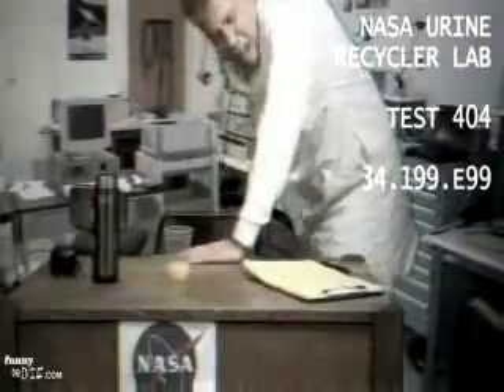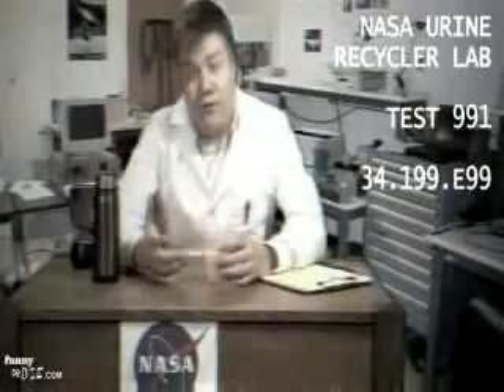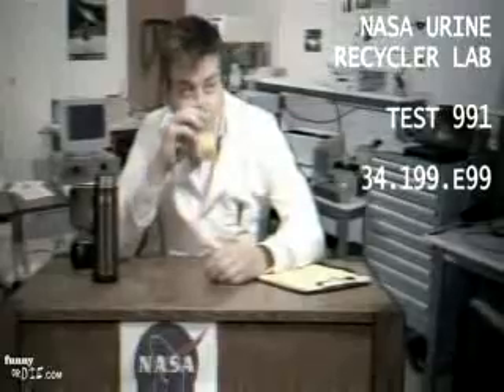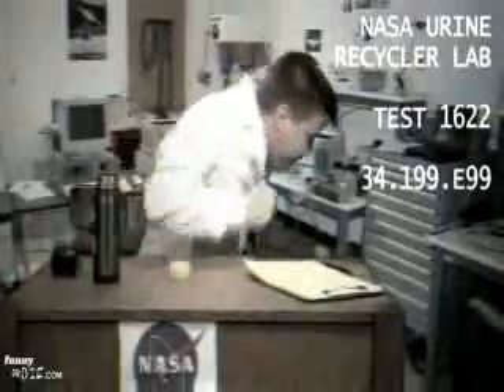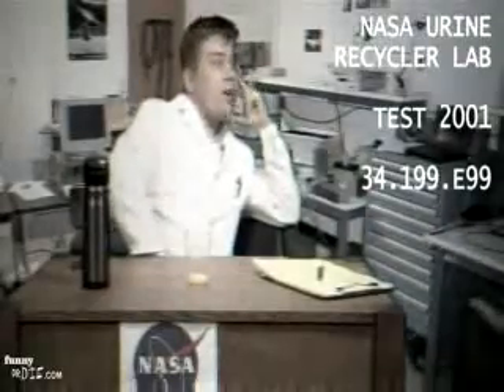That's piss all the way down to the bottom. Results have not been promising. Edison, you know, it took him thousands of tries to find the right filament for a lightbulb, and maybe we're being idiots, or maybe we're... That's piss!